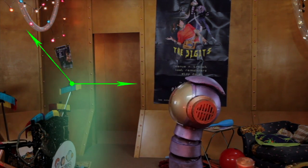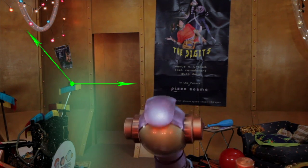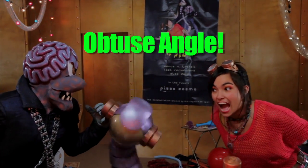Anyway, this next angle is big and wide. If I had a mouth, I'd open it really wide and show you. But I don't. Anyway, if it's bigger than 90 degrees, it's called obtuse. Obtuse angle!